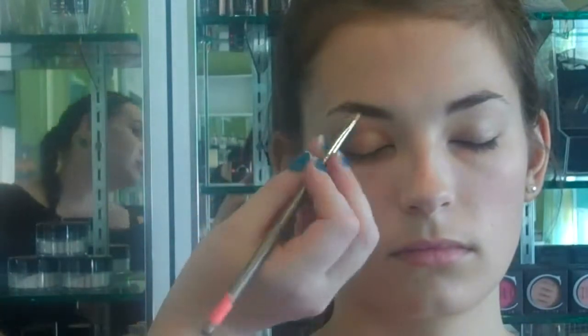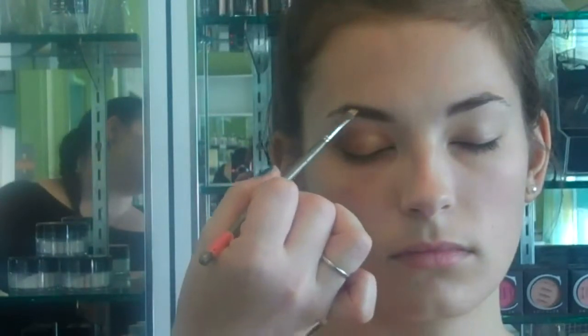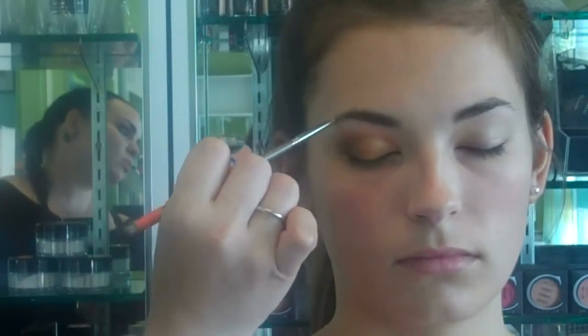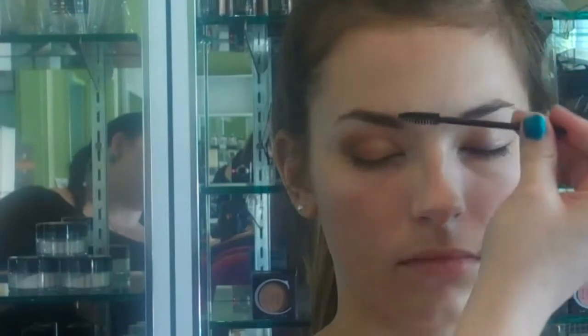I'm going to fill in Elizabeth's eyebrows with a little bit of IFME eye shadow and my number 10B brush. I just use sweeping motions to work that color into her eyebrow without it being overwhelming. After I apply the color, I'm going to take a bare mascara wand and brush it all in, working it right into her eyebrow.